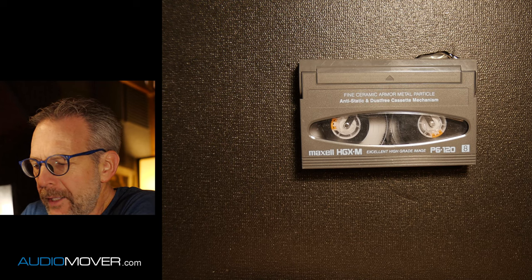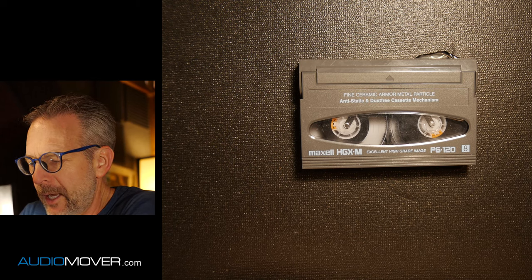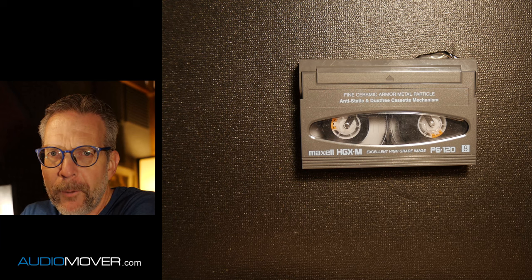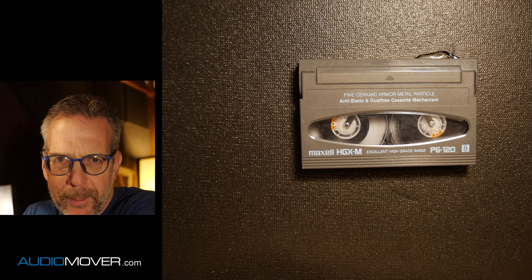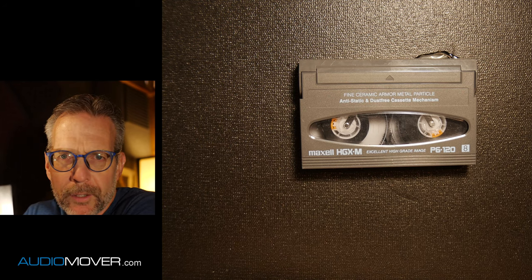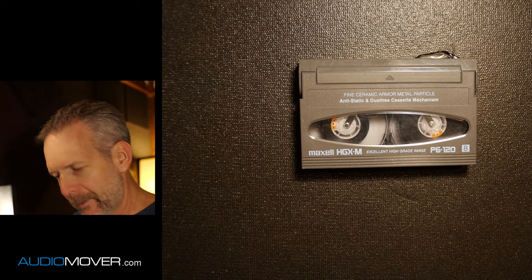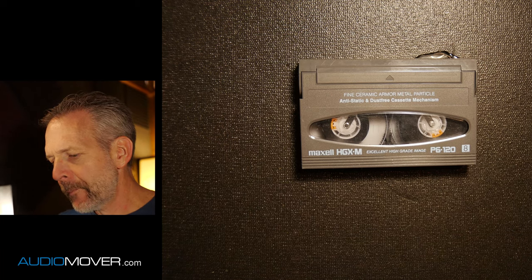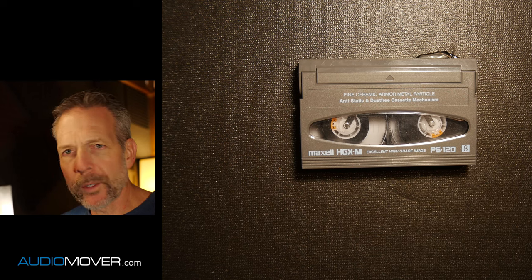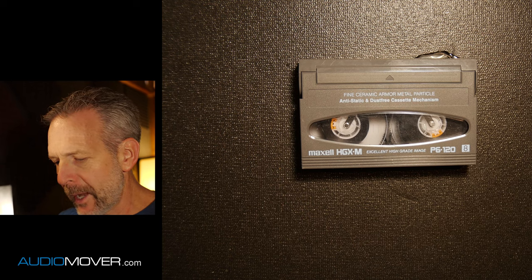These often get confused when we get phone calls, because people call up and say, do you do eight millimeter film? And what they really mean is this, where it's an eight millimeter tape. These are really common consumer grade videotapes. The eight came out, which was just a consumer grade format. All of them are consumer grade, but the eight millimeter came out first.